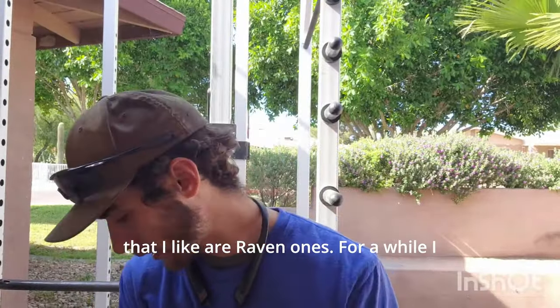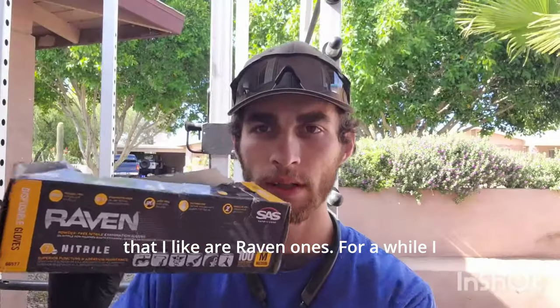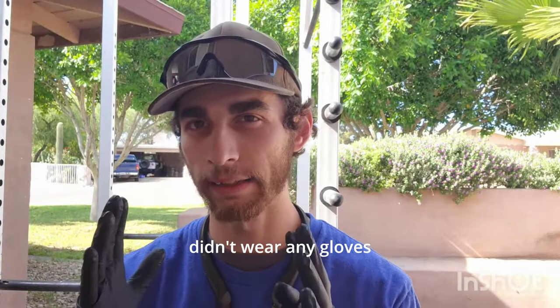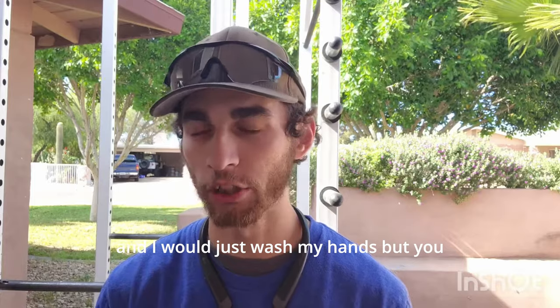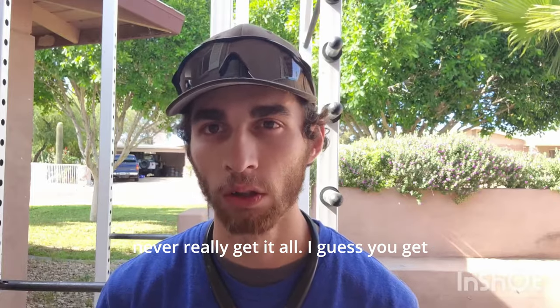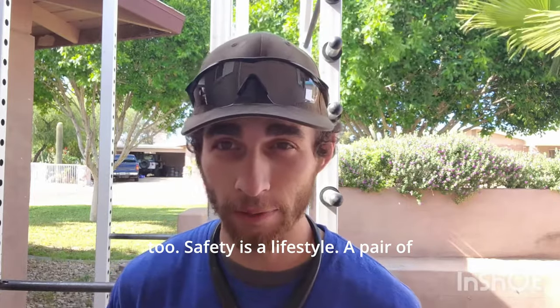The gloves that I like are Raven ones. For a while I didn't wear any gloves and would just wash my hands, but you never really get it all. I guess you can get cancer from this stuff too.